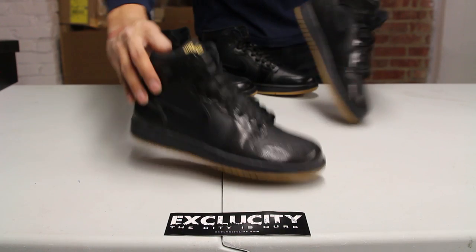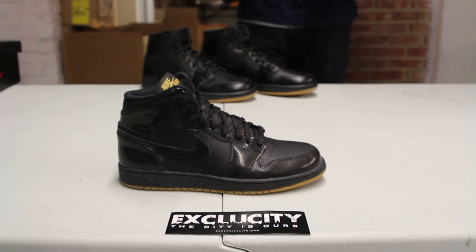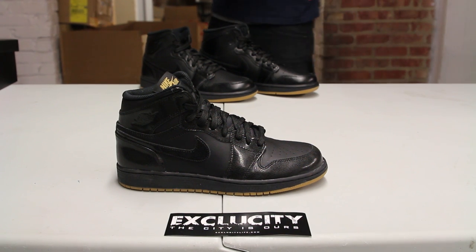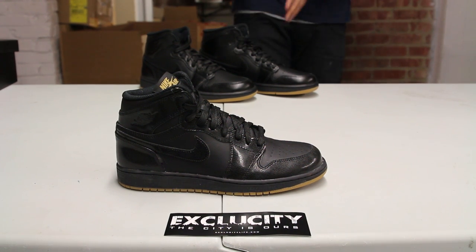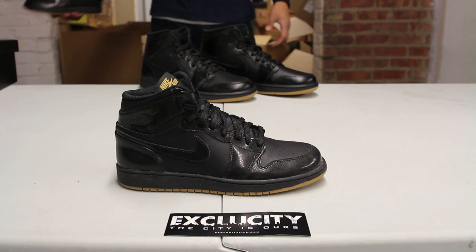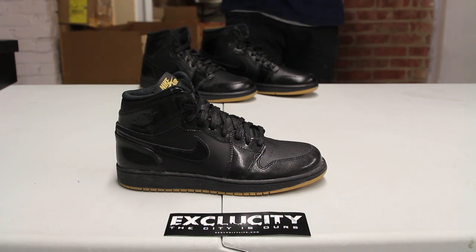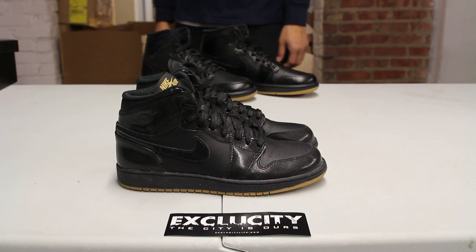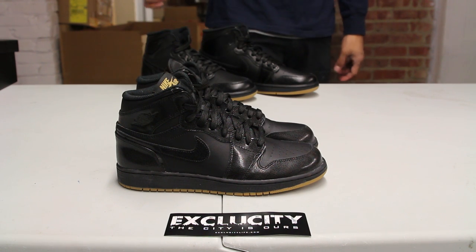For more information on how to purchase the shoe, you can contact us at 514-846-8887. You can also contact us in the West Island area at 514-626-4434, the Broussard location at 450-443-8887, and finally at our newest location in Laval at 450-681-8777. Don't forget to check out our website at www.exclusivitylife.com.